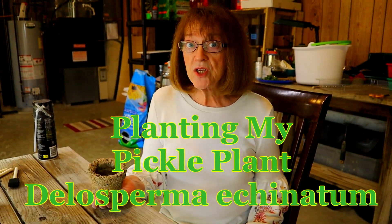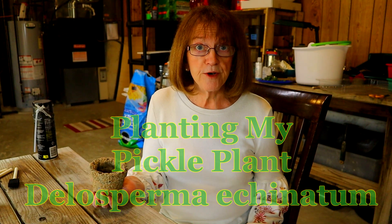Hi, it's Kim from Kim's Gardens and the Hyper Tufa Gardener. Be sure and visit the blog post about the pickle plant that we're going to plant today over on the blog.